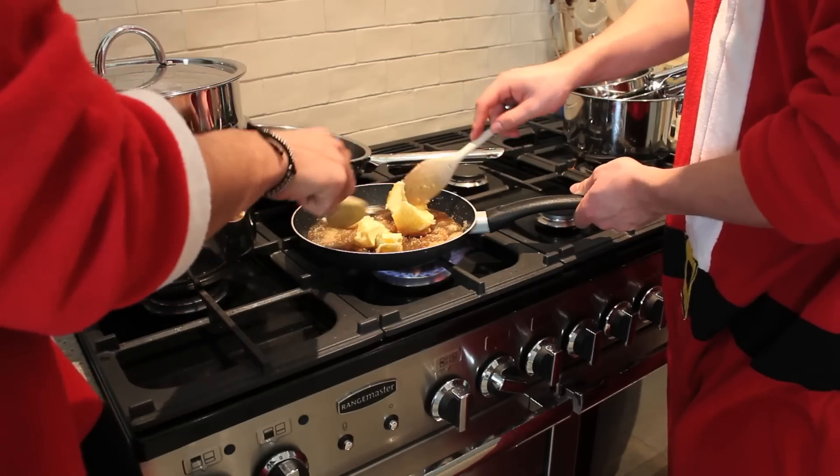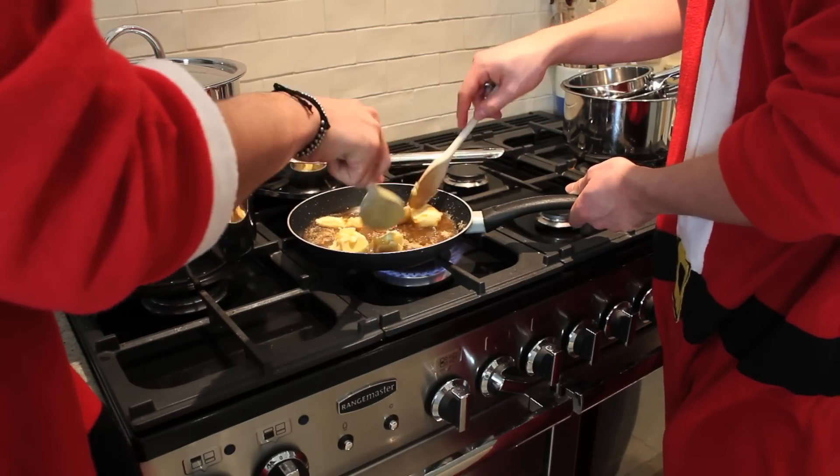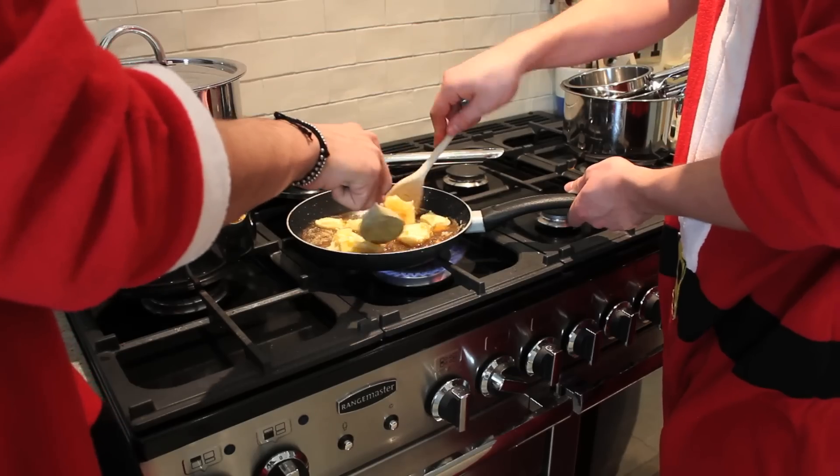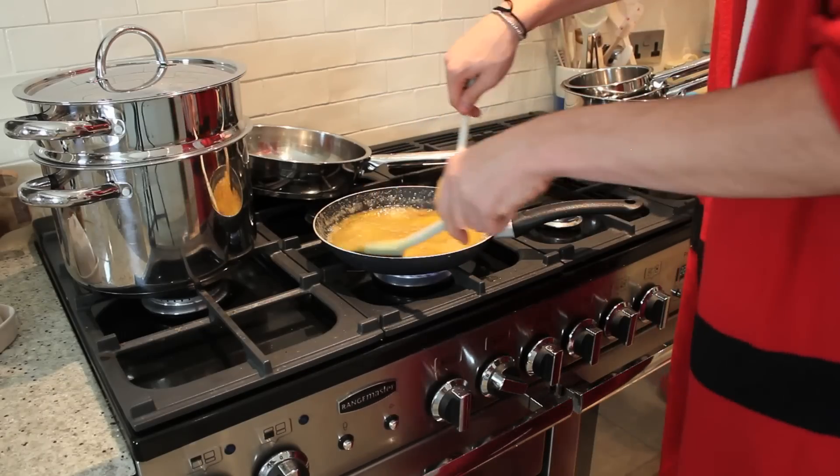They don't tell you, but they just team. You always see Jamie Oliver and Heston working together. It's a bit like us - I would say we're at that level now. Definitely. Get on the double stirring.